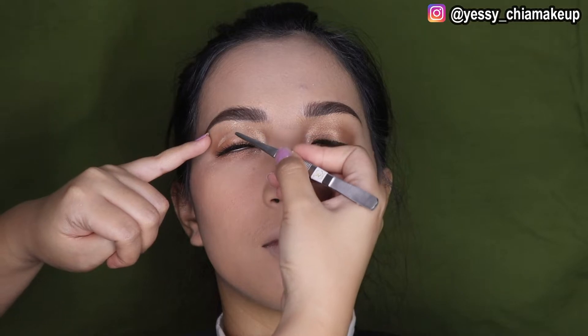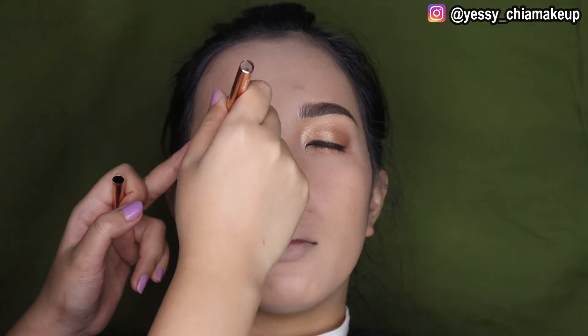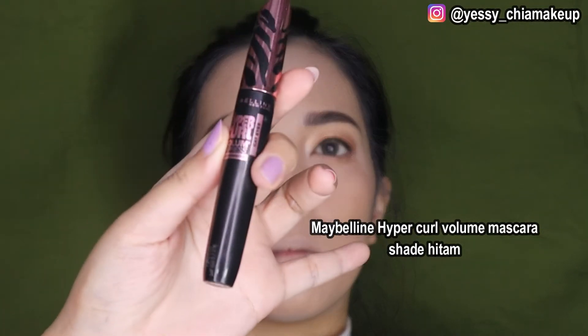Lalu kita kasih scotch mata. Lalu Yasis kasih eyeliner untuk di bagian yang putih-putih. Kasih eyeliner sedikit di bagian ujungnya pakai Eyeliner Gel, lalu ujungnya kita baur-baur samar-samar kayak hilang semakin keluar. Untuk bagian bawah matanya, Yasis kasih mascara, Yasis pakai Maybelline.